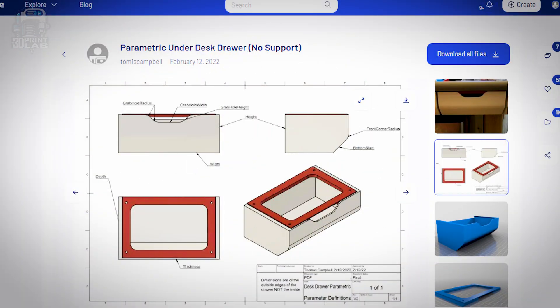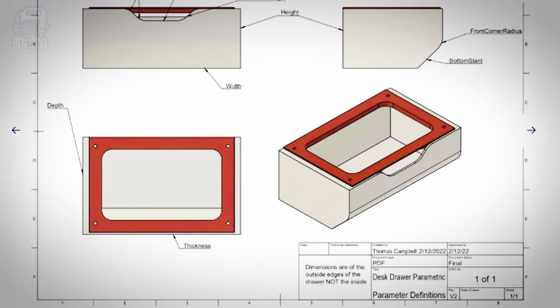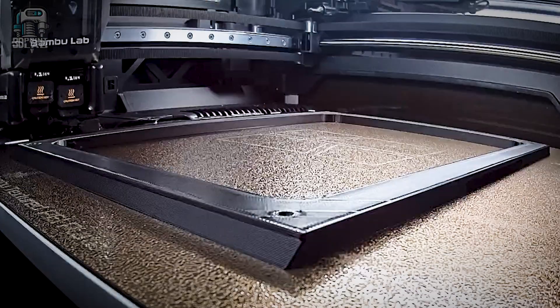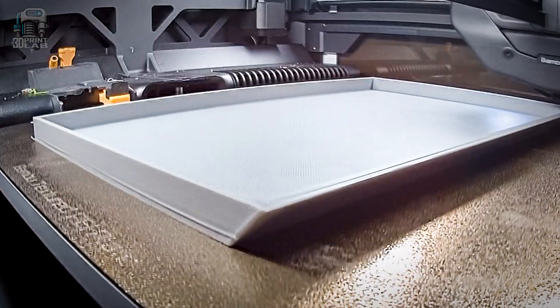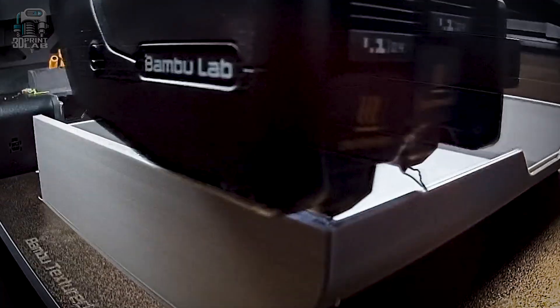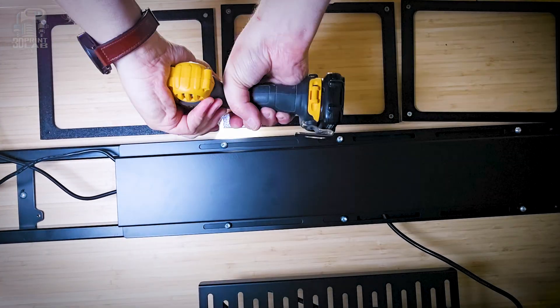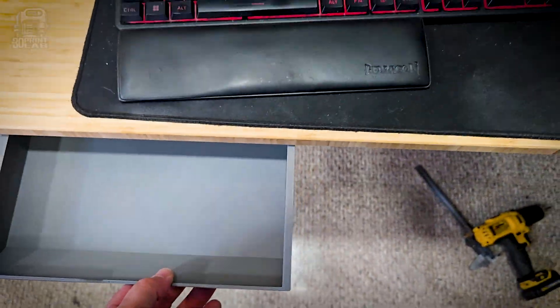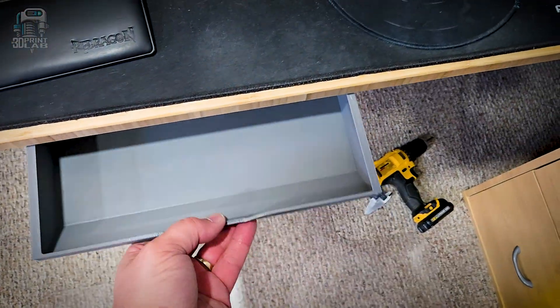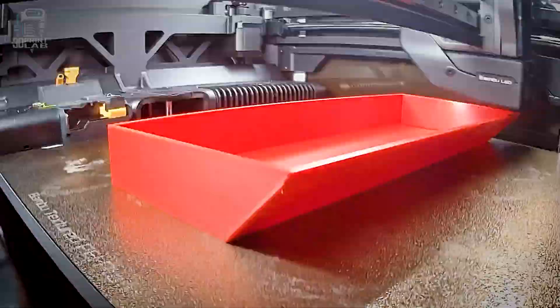First up is getting some storage in that wasted space under my desktop. I found this awesome parametric under-desk drawer that I was able to adjust to fit in Fusion 360. It'd be nice to have just one long drawer, but we're all limited by our 3D printers, and the Bambu H2D is no different even if it is bigger than most. So instead I'm doing three smaller drawers, and a really cool thing about these drawers is the rails are built to go inside the drawers, meaning they can be close together without scraping plastic on plastic.